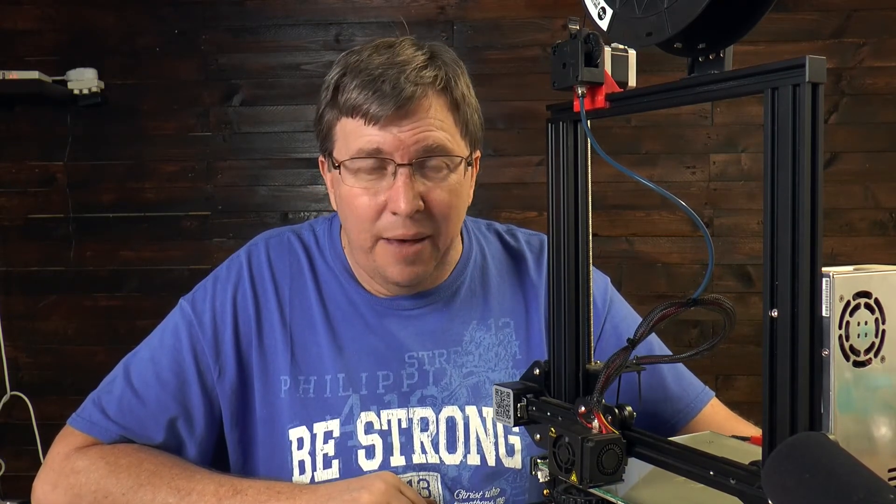That's it for this video. I hope you enjoyed it - please subscribe. The subscribers are starting to grow and the channel is starting to grow, which I'm really excited about. Come back soon - I'll have another video next week. I'm hoping to do the OctoPrint video because I love OctoPrint and it's super useful with the Ender 3. Thanks for watching, see you next time, God bless.